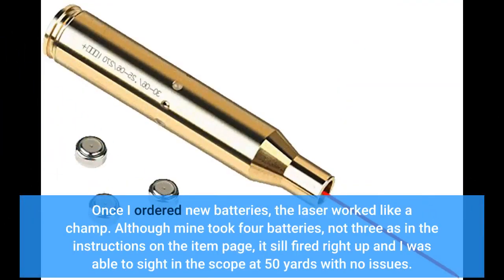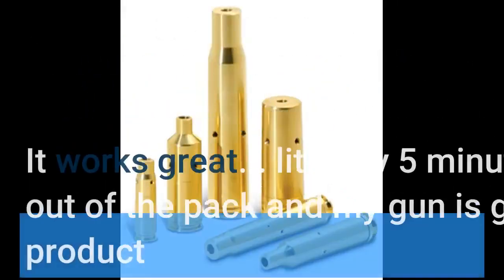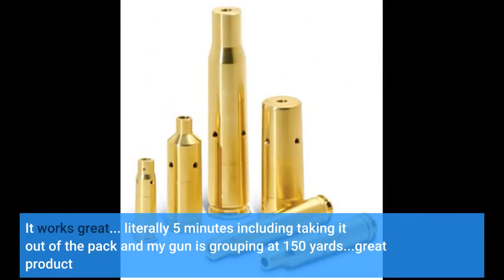Once I ordered new batteries, the laser worked like a champ. Although mine took 4 batteries, not 3 as in the instructions on the item page, it still fired right up and I was able to sight in the scope at 50 yards with no issues. Definitely recommend, but also recommend buying new batteries as well. It works great — literally 5 minutes including taking it out of the pack, and my gun is grouping at 150 yards. Great product.